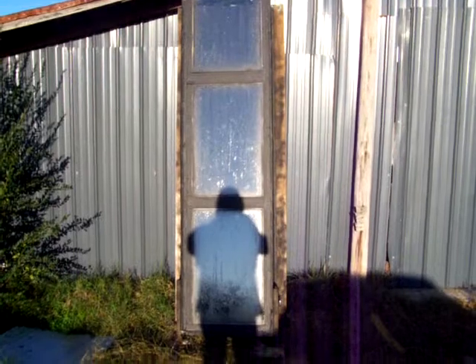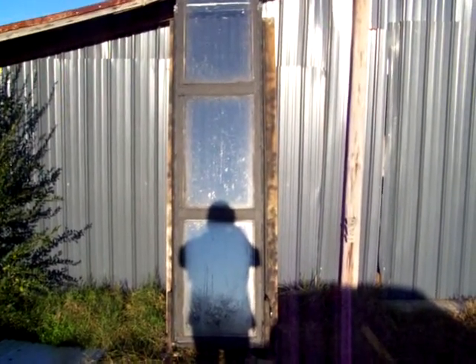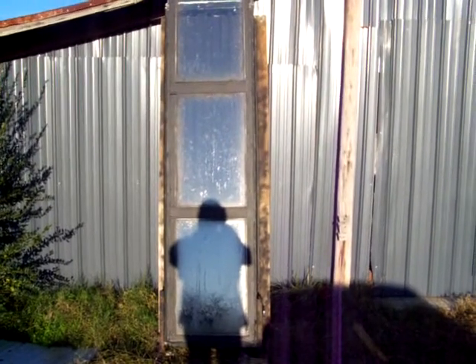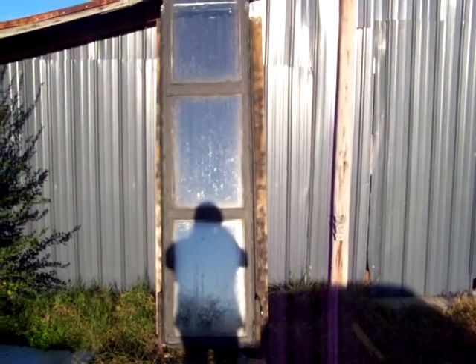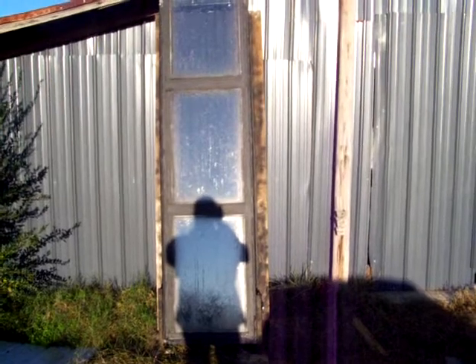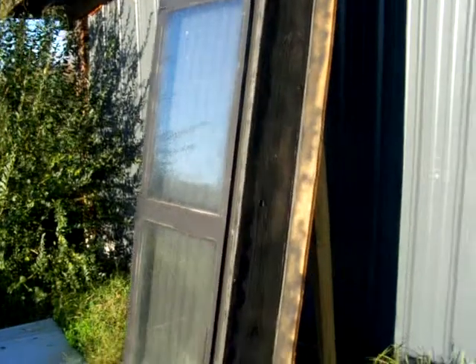I've got my solar furnace I've been working on here. It's made out of a double pane window, about two foot wide and about nine foot high. I've got it lined with aluminum flashing and I've got three pieces of corrugated tin spaced out about two inches between each piece, painted black. It's built out of some scrap materials I had around, framed up with two-by-twelves and a plywood back, all painted black.